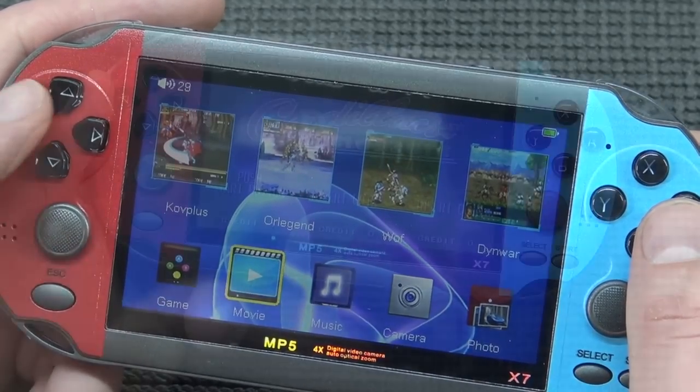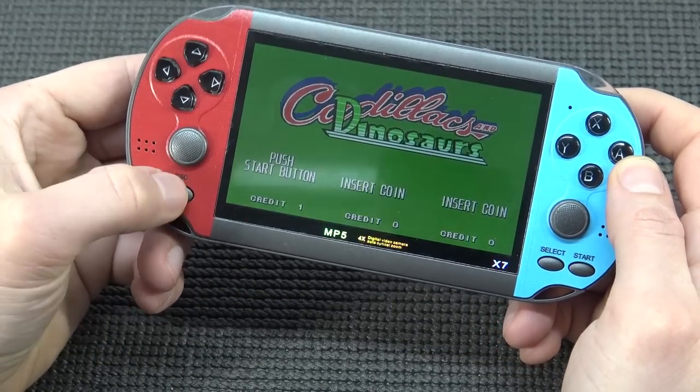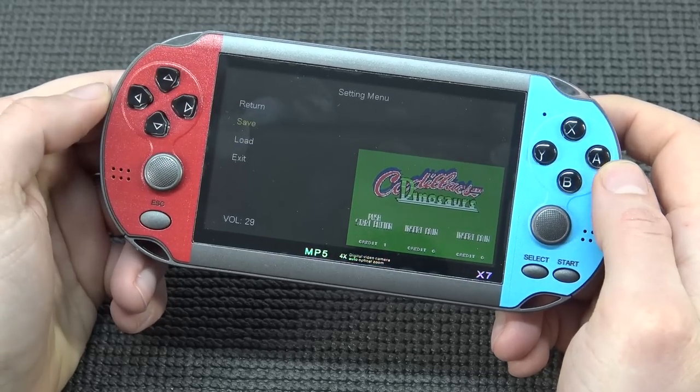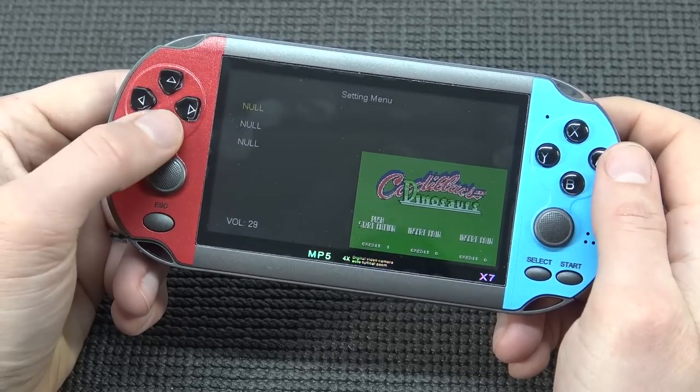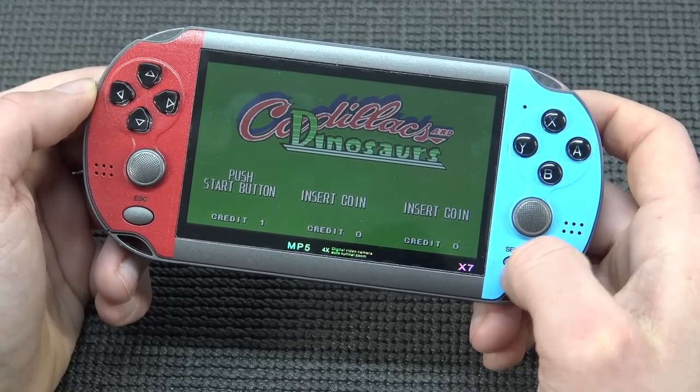But how does the gaming work? Another great feature they added is that when a game is booting up, pressing the escape button before going back to the menu gives you the option to make a quick load or quick save. As far as I know, there are only three save slots for each game — a fun extra thing you can do with it.